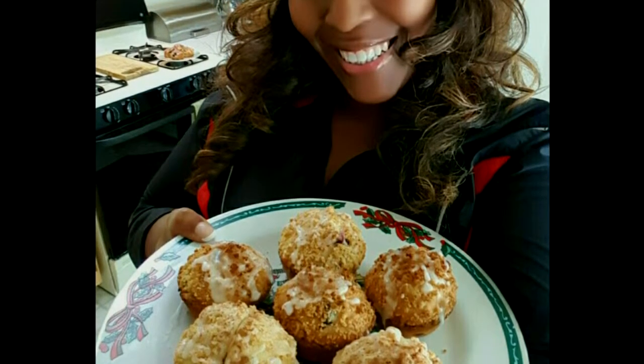Let's see what Ms. Cassie is baking today. Mmm, smells like red velvet.